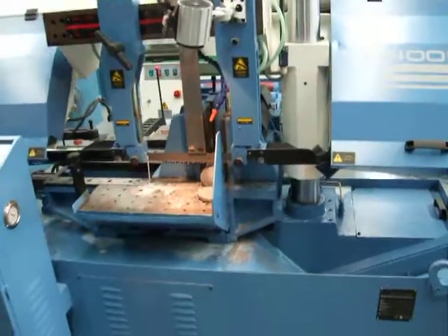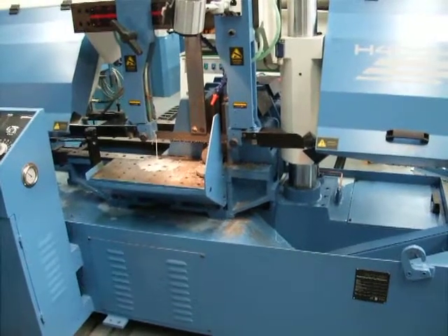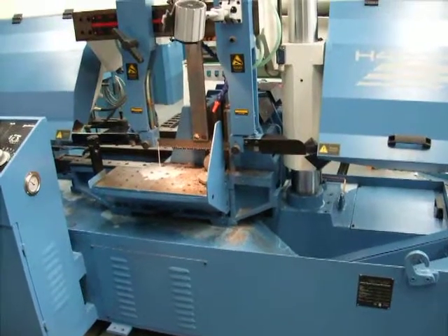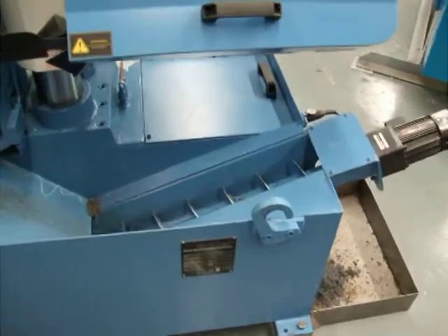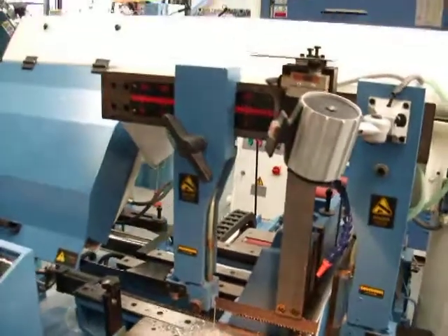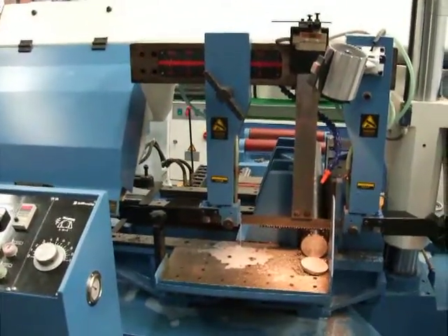Welcome to Asset Plant Machinery. Today we're looking at our Steelmaster H400 HA Fully Automatic Band Saw. This is a hitch feed machine with chip conveyor, as you can see there. It has a capacity of 400 by 400 square, capable of also bundle cutting in slightly smaller capacities.